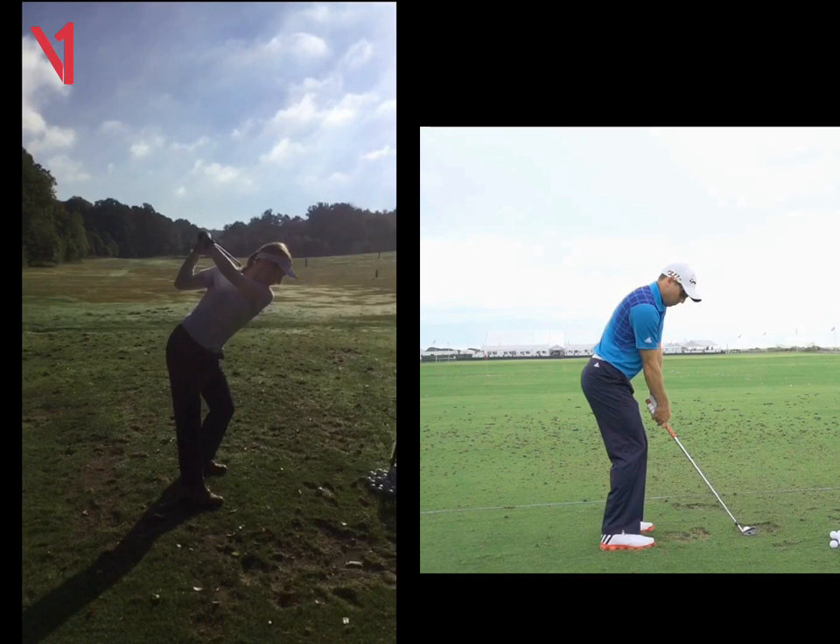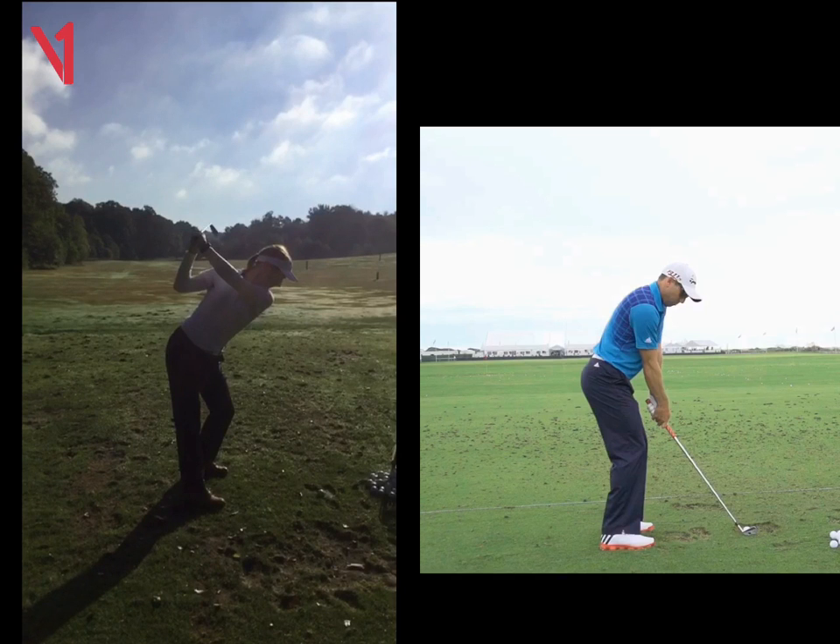It gets a bit floppy and collapses. I just want to see you swing it a tad shorter — it's a bit tighter at the top there, Sally.